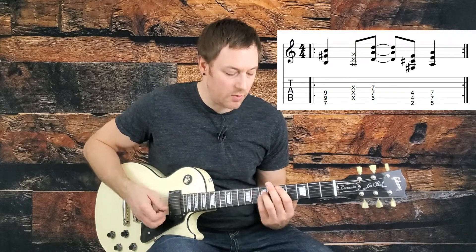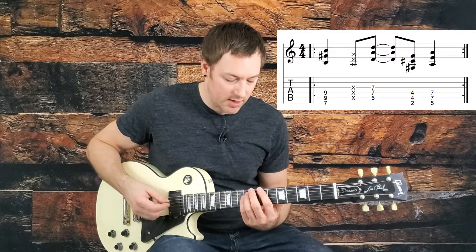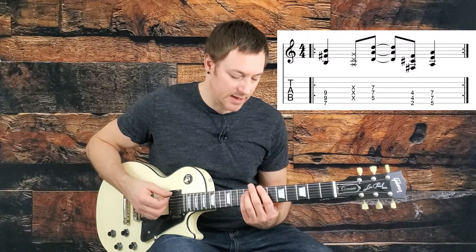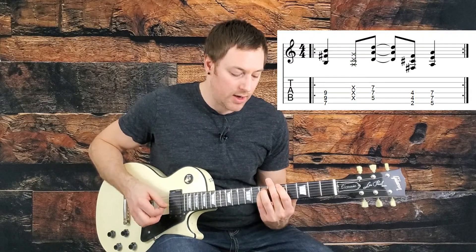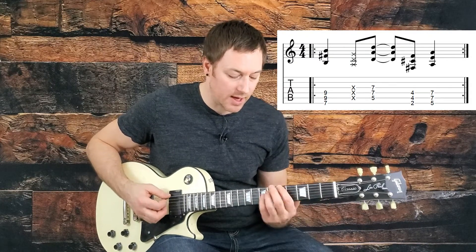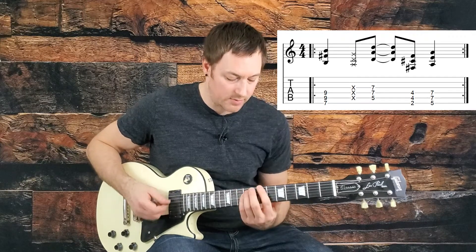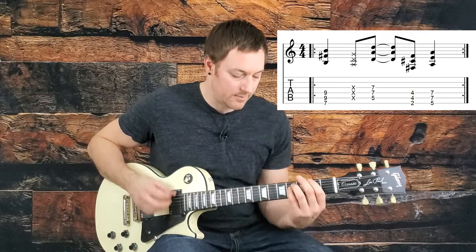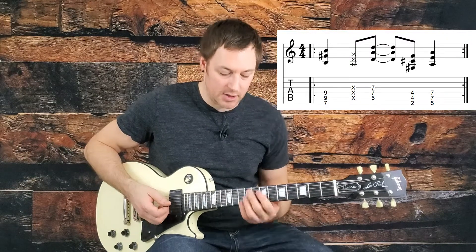One, two, and so the syncopation is going to be the toughest thing to get. We're going one, two, and, three, and, four. We're hitting that D and the F sharp on the 'ands,' and we're sliding up to that A for our last chord on the fifth fret of the bottom string. And that's it — you just play that eight times.